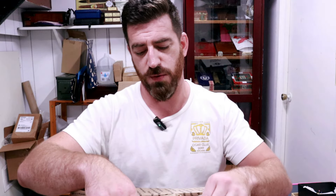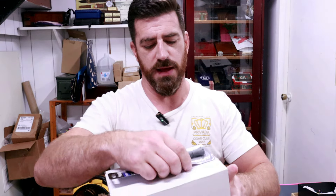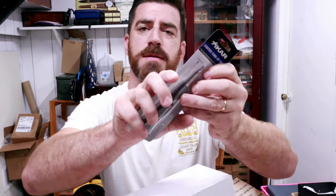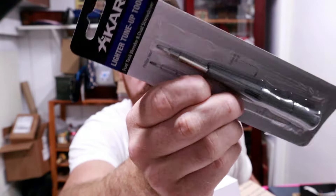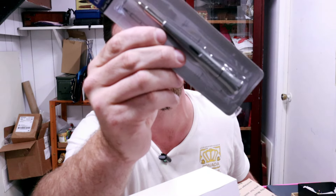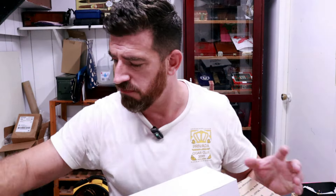Taking this out, we've got a little tool right on the outset — we have the Xikar lighter tune-up tool. For those butane torch problems that you might encounter, it helps you purge the tank. It's got a couple of tools on there for unscrewing things and an exhaust vent. Cool.